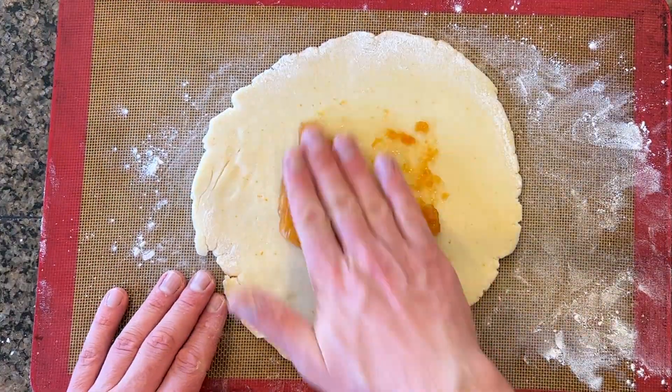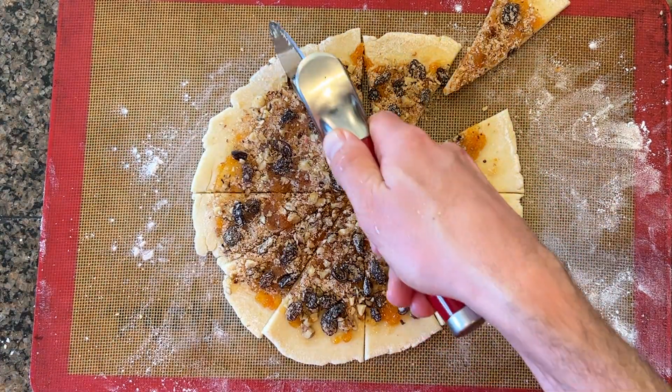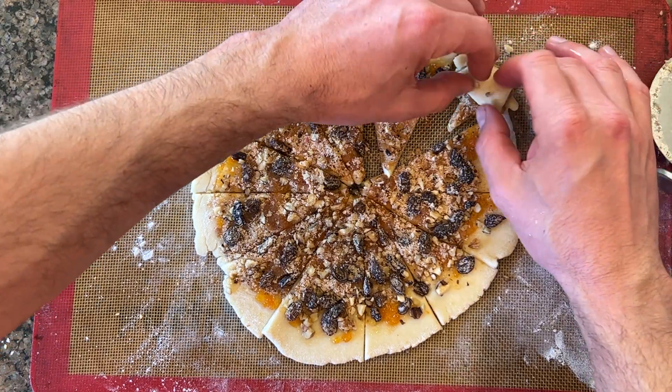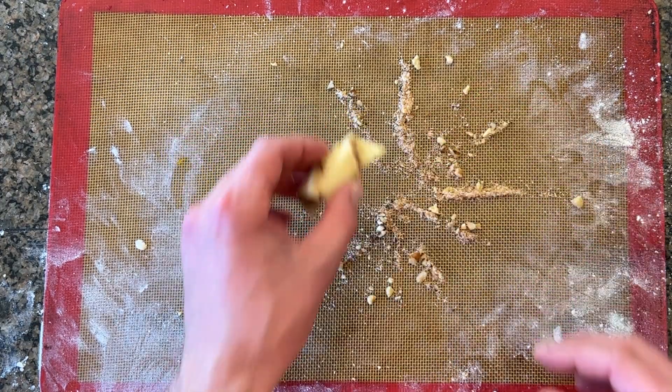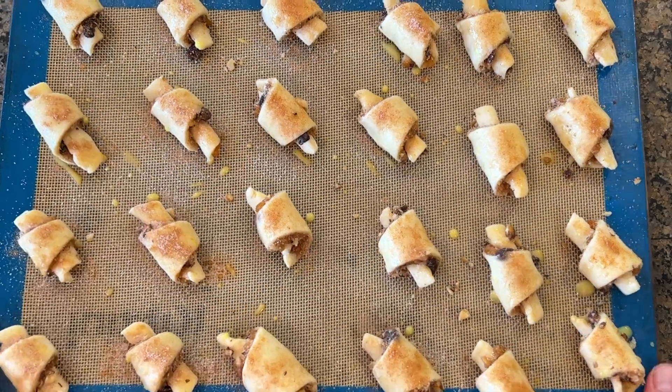Roll out a quarter of the dough and spread two tablespoons of apricot jam, then spread half the filling. Cut it into 12, then roll up each piece and repeat with another quarter of the dough. Move to a cookie sheet and chill it for 30 minutes, then egg wash and sprinkle with cinnamon sugar. Bake it at 350 for about 22 minutes.